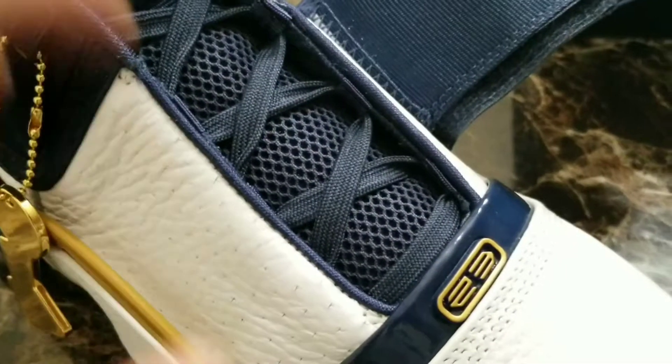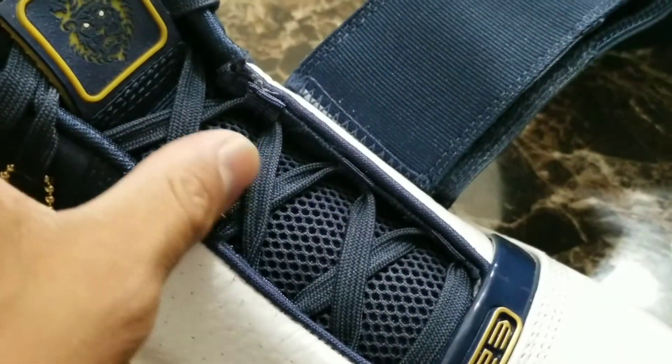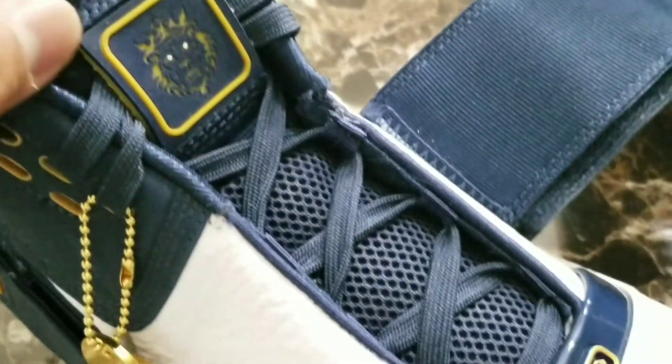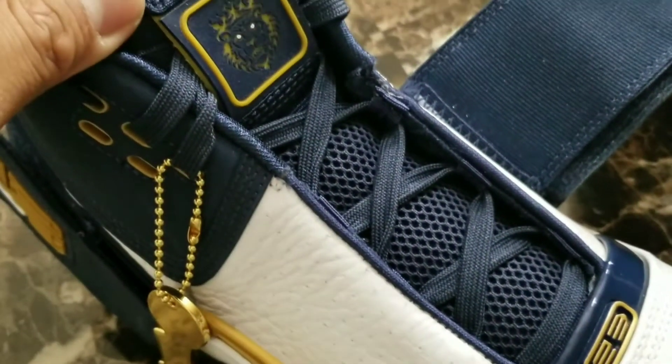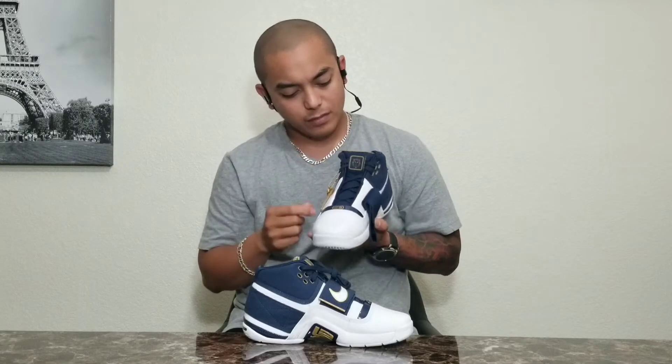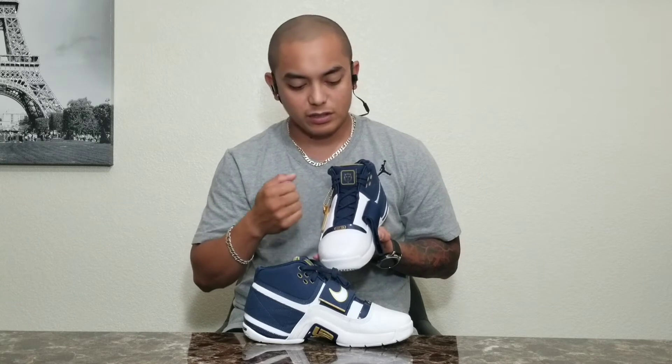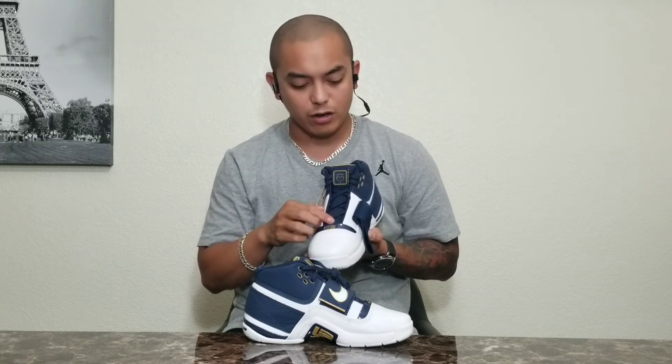On the tongue of the shoe we can find mesh material. On the top of the tongue you can find the bronze old logo — that lion logo — which I think is rubber. The lacing system on these, I don't know what they're called, but they actually feel really nice once you snug them in and fit them right on your feet.